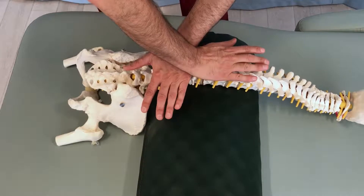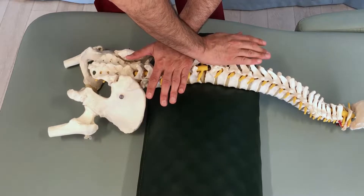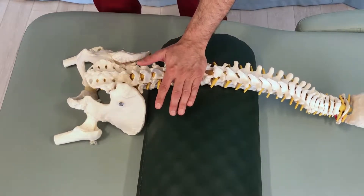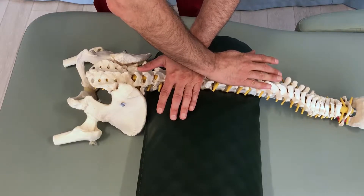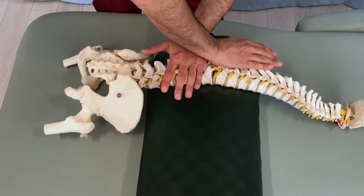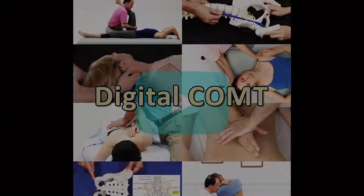Let me orient the skeleton toward you so you can see better — I open it up into flexion. I could then go to the next level, pin that spinous process, find the next spinous process above, and open that up into flexion as well. Orienting it toward you so you can see — just like that, opening into flexion.